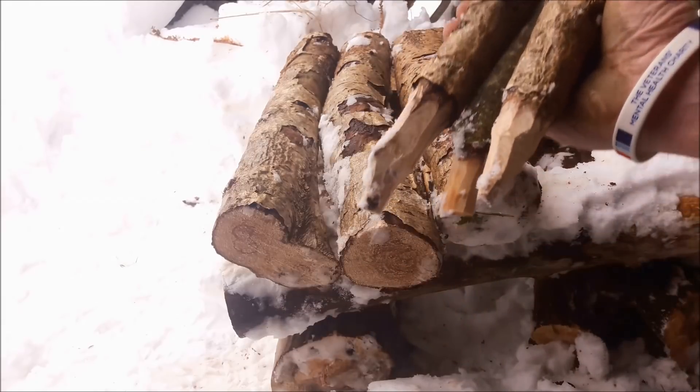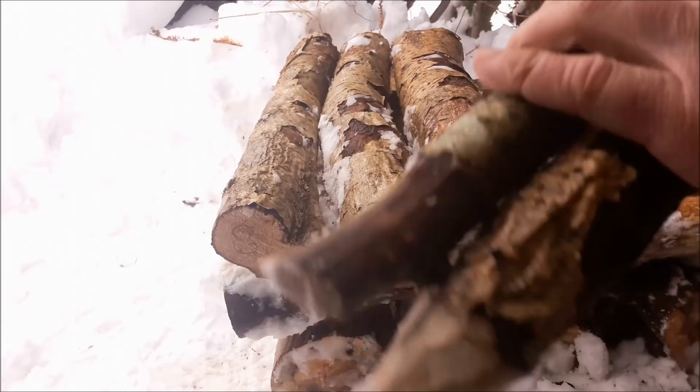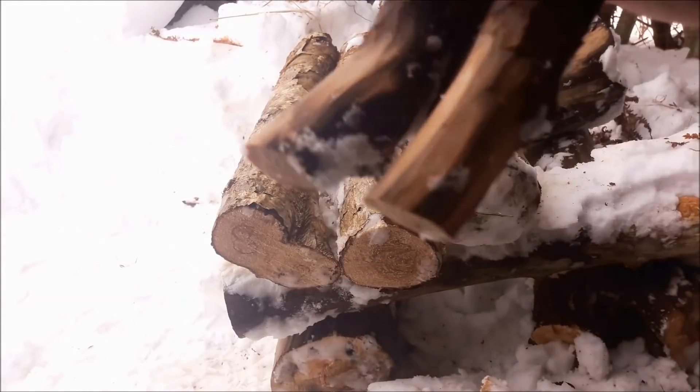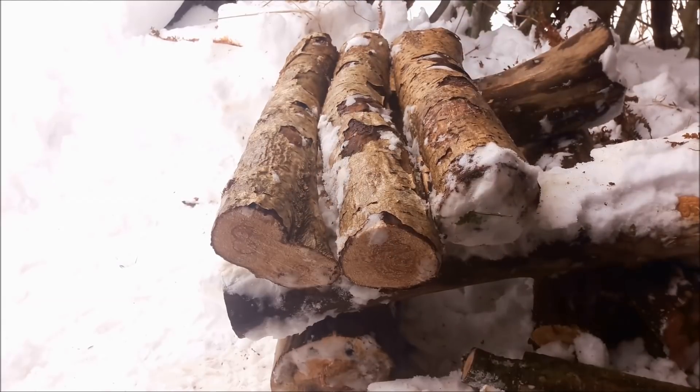I've made eight of these. I got a bit bored halfway through so some of them are just not quite as good, but it doesn't matter. We might need twelve but we'll try eight and see how it goes.